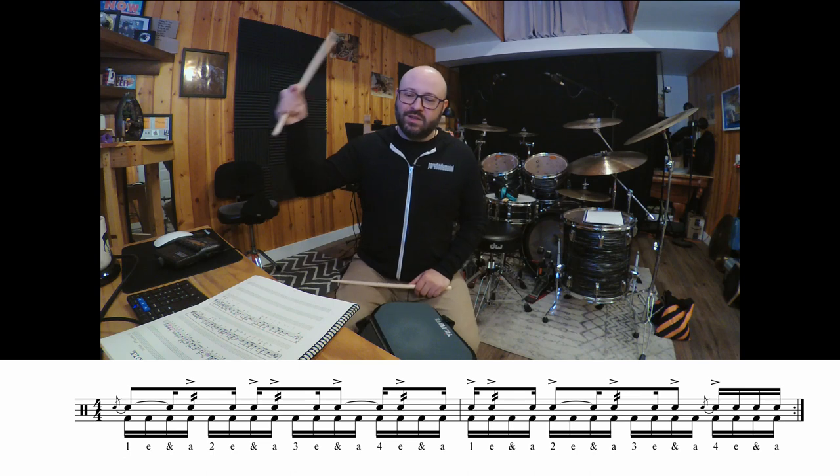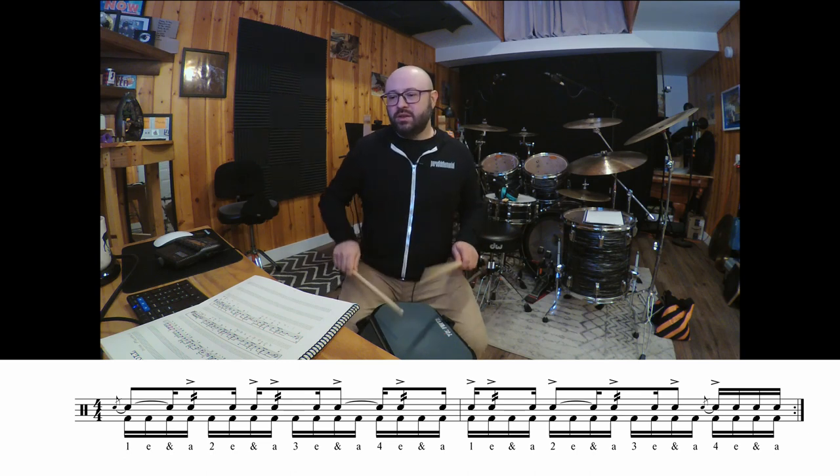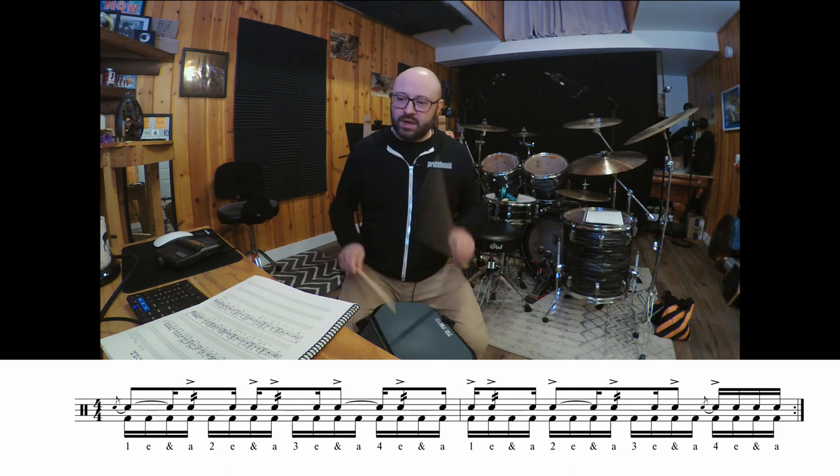Again: one-e-and-a, two-e-and-a, three-e-and-a, four-e-and-a, one-e-and-a, two-e-and-a, three-e-and-a, four-e-and-a, one.